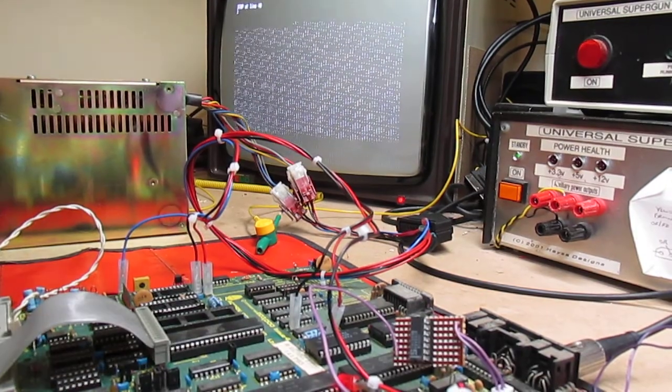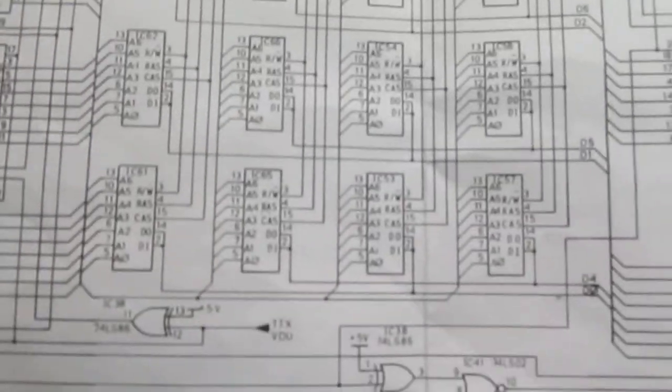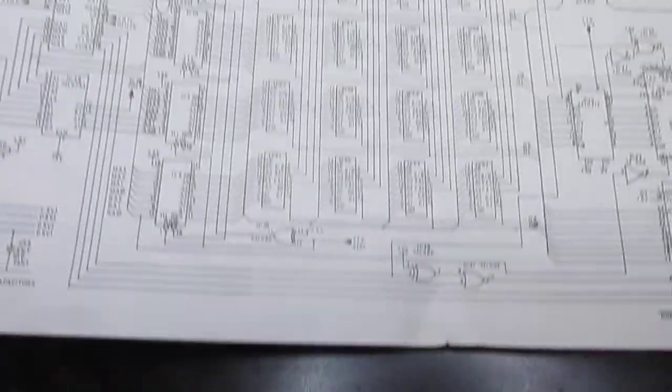So now we get the schematic and look to see where D4 is. I need to look extremely closely — my eyesight isn't great — so I'll pop the magnifying glass on. D4 is either IC65 or IC57.